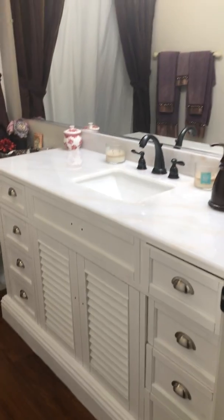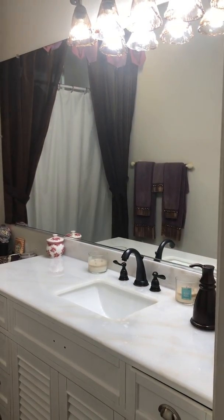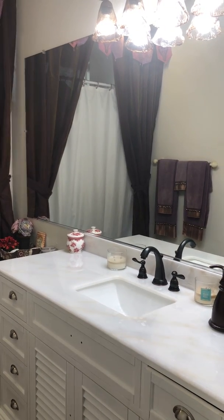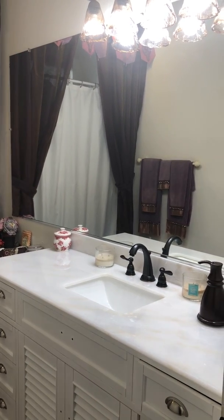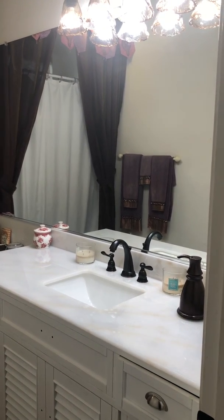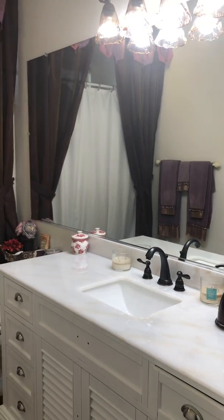The other thing we're going to do — we have one more piece to do, but I've got to wait till Christy gets home. This mirror, she may want to cut it back. It's 82 inches. She may want to cut it back to 60 and match the unit, but I'll let her make that call.